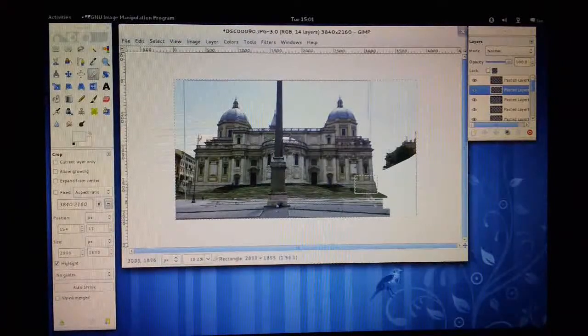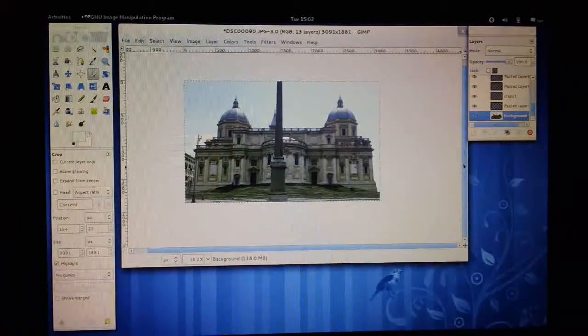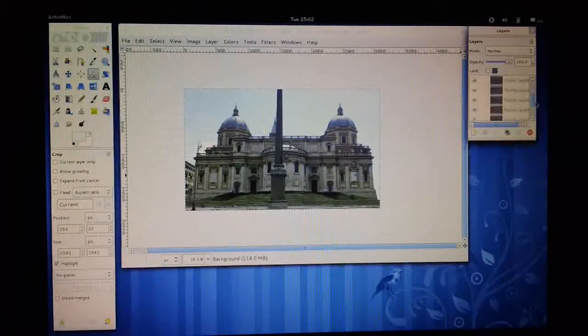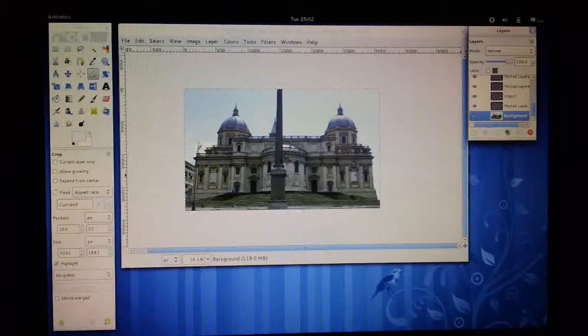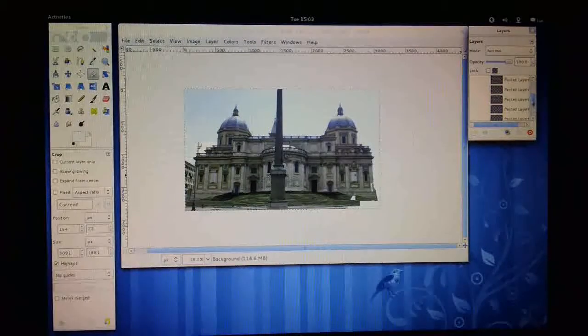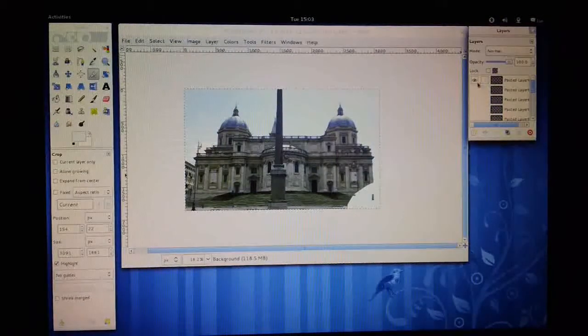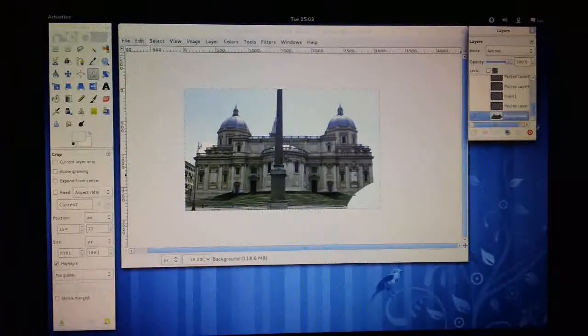Let's try and make the crop fairly symmetrical. As you can see, we've got a lot of different layers here that we've been working on, and if we start clicking them off we start to see where we've made all the changes. There's been a lot of work around this corner where it was clipped out.